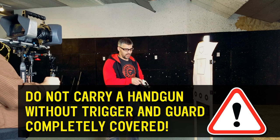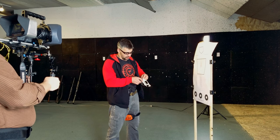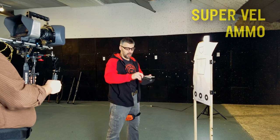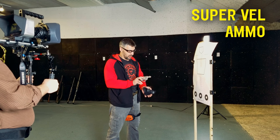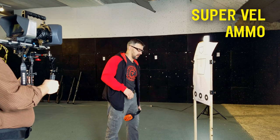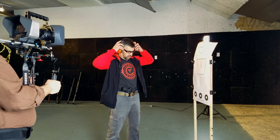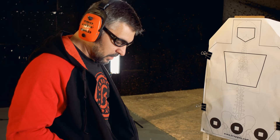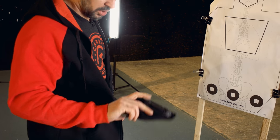You definitely have to have an acute understanding of muzzle control. I've got this loaded up with SuperVell ammo — this is not some target load, this is SuperVell's 90 grain. We're going to look at what this looks like. So I'm in the pocket, actually inside my soft-sided holster.